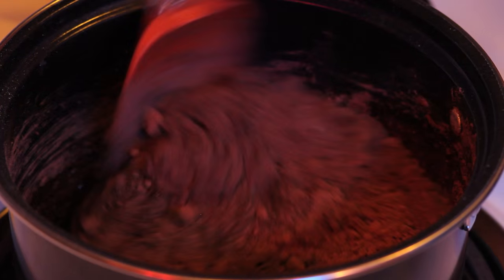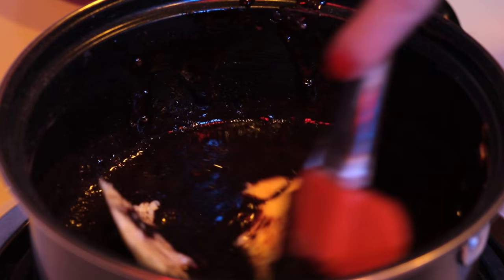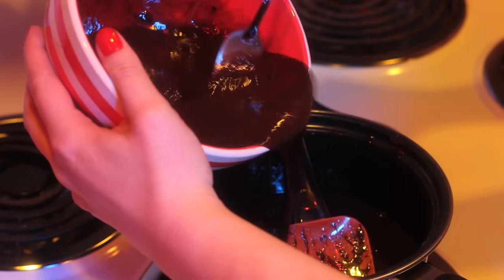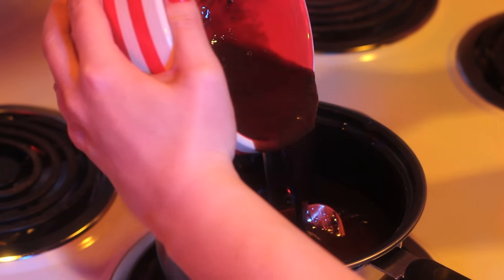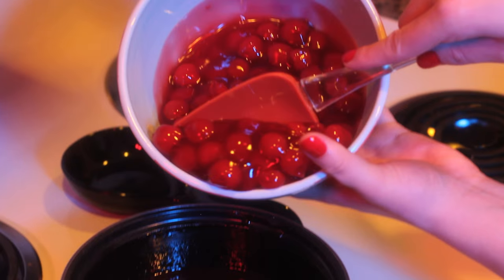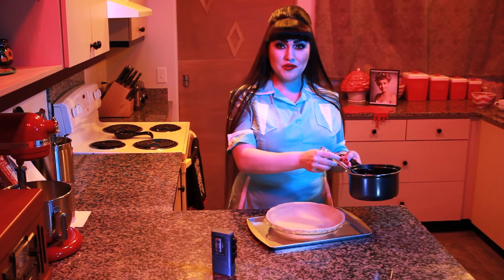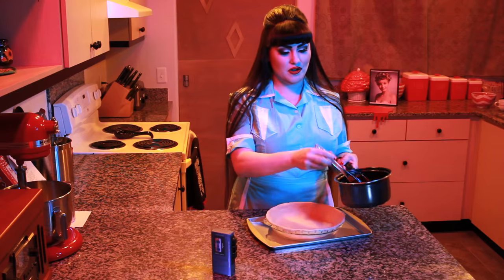Stir until smooth and combined over medium heat. Add your butter and continue to stir until combined. Take about a quarter of your mixture and stir it into the beaten eggs. Diane, this is called tempering so you don't end up with scrambled eggs in your pie. Then add the egg mixture back to the saucepan and cook for about two minutes until thickened. Remove from heat and stir in your vanilla and half of your cherry pie filling. Pour the mixture into your unbaked pie crust.